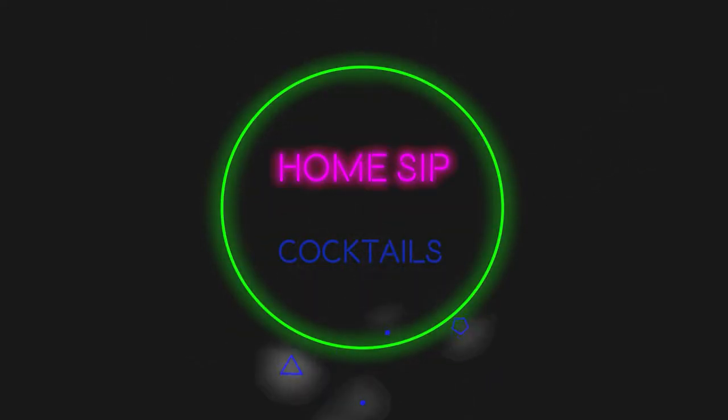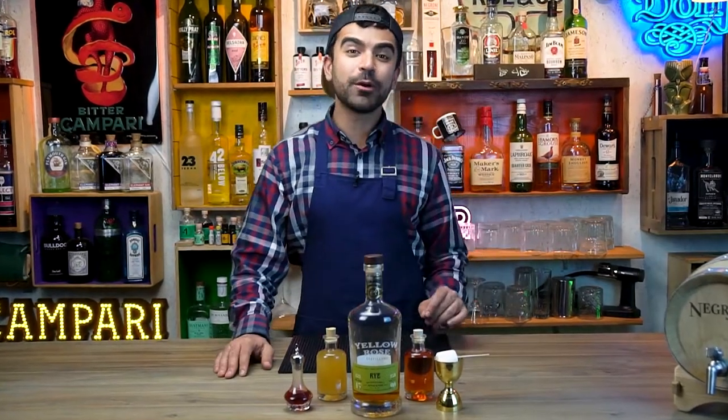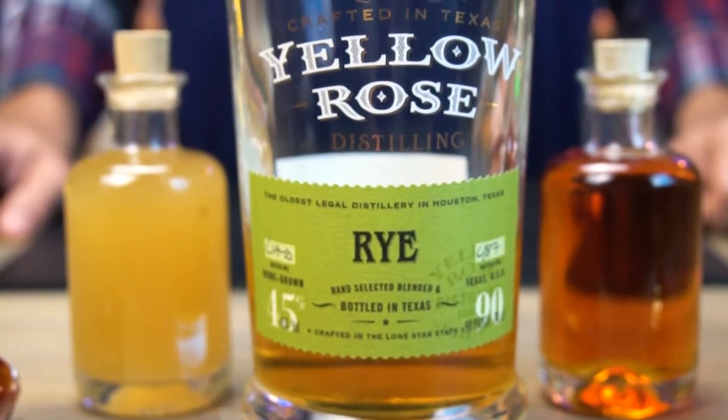What's up guys, today we're making a delicious and complex twist on the old fashioned. The heart of this cocktail comes all the way from Texas. Why Texas? Because today we're using a rye whiskey that comes from the Yellow Rose distillery in Houston. I wanted to make a drink that connects with Texas, and for me, food-wise, Texas is very famous for its barbecue.